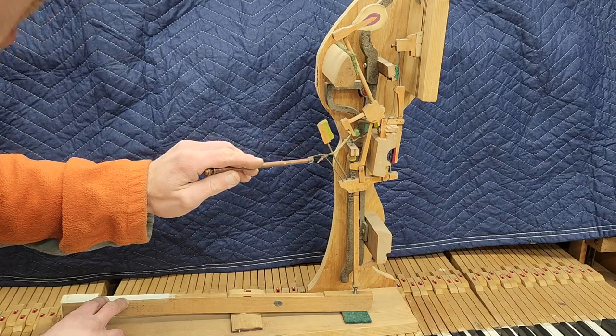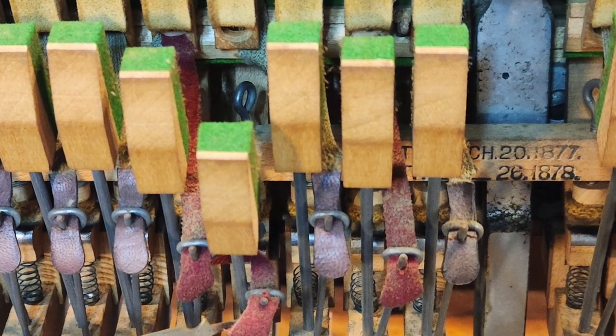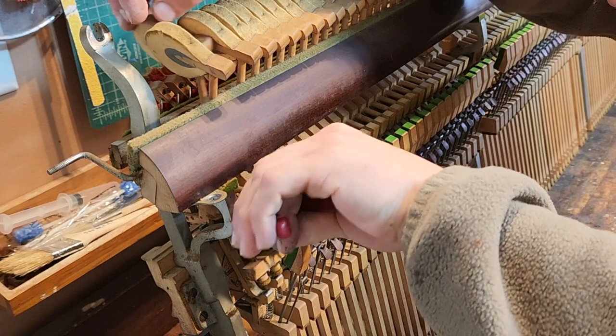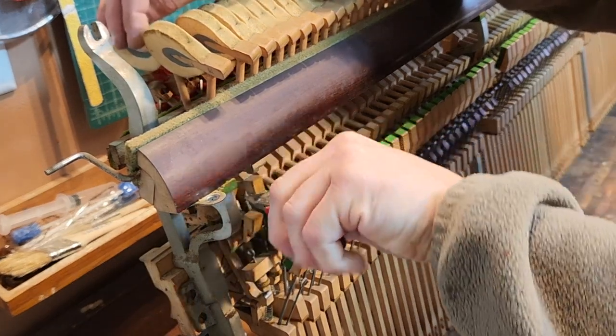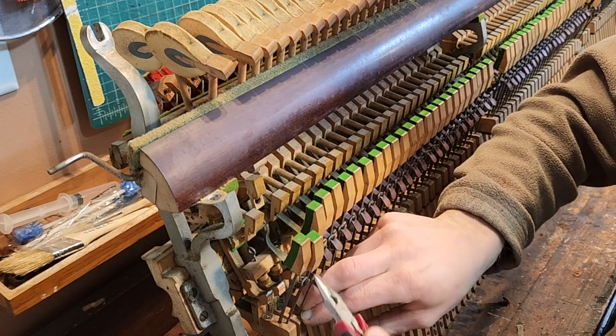With the action cleaned up, I can start inspecting it for repairs. The first thing I look at is the bridle straps — and what do you know, they're complete garbage. Okay, they weren't actually that bad, but they were 105 years old and starting to show their age, just like these socks I've been wearing since 1993.